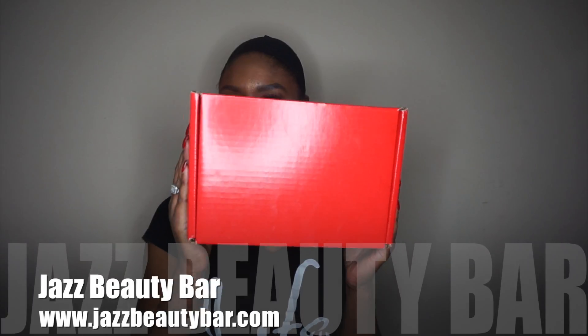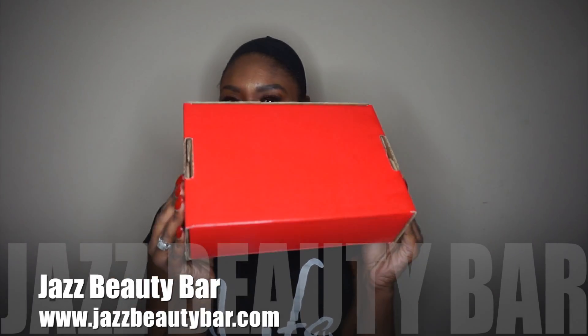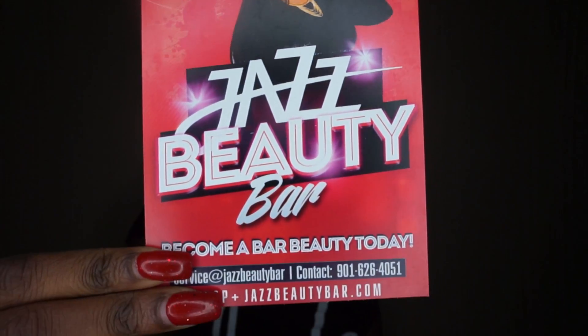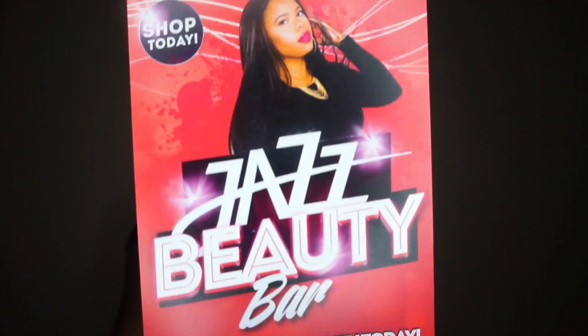Hey you guys, it's Wig Wednesday and I am back with another wig review. This wig is brought to you by Jazz Beauty Bar. You can check them out at jazzbeautybar.com. The unit was packaged in this lovely red box, and it also came with a flyer from their company and also a thank you card.